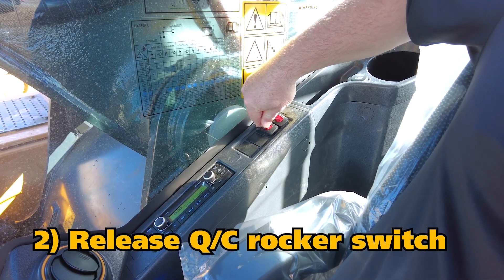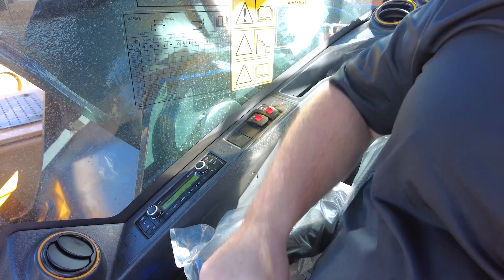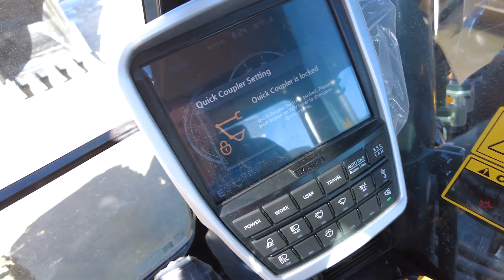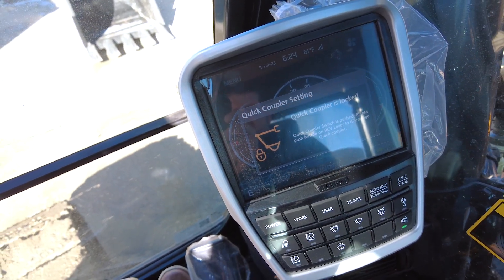He'll need to pull that red lock in order to allow us to disengage the quick coupler feature. Then on the right side of the screen you'll see some instructions indicating the quick coupler setting, and we're ready to unlock the quick coupler.